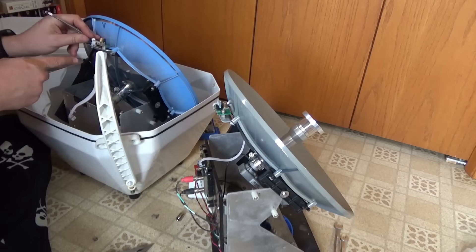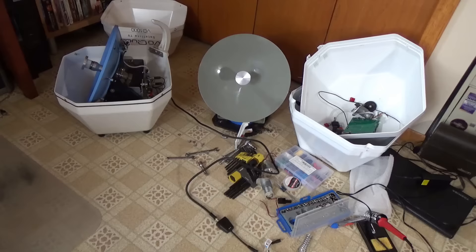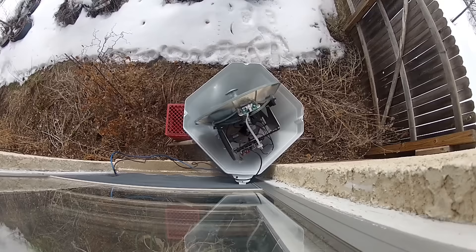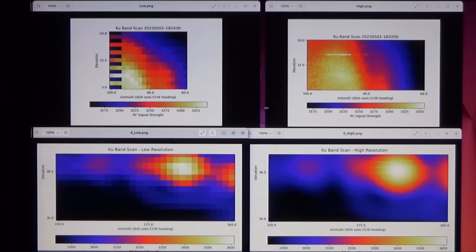I haven't found any of these guys just yet, but I did come across an interesting anomaly in one of my satellite microwave scans recently. As I've shown in some prior episodes, I modified an RV satellite dish into a microwave imager. It basically scans back and forth, reads the signal strength at each dish location.